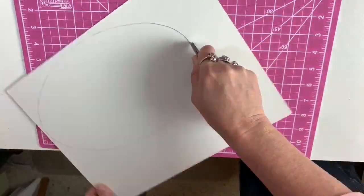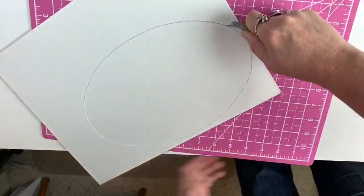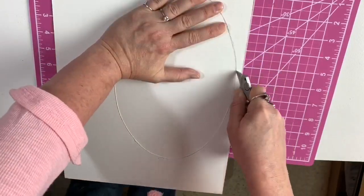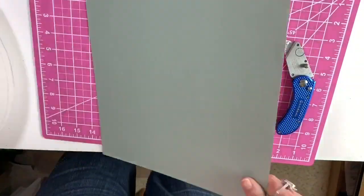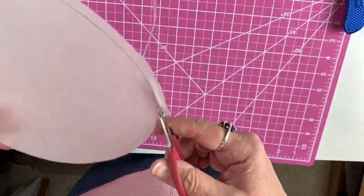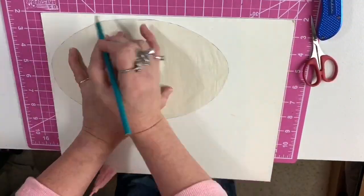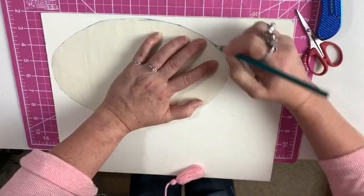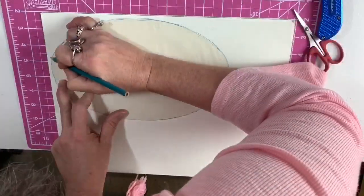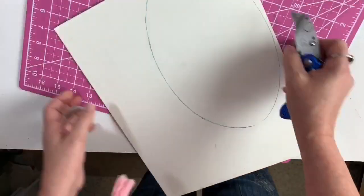So here I am cutting out the pieces. This is going to be the larger piece for the back, which I am going to cover with fabric. I highly suggest using this exacto knife, which has a curved handle — so much easier to use than a straight one, and it folds down so that little children aren't going to hurt themselves. Now I'm trimming off that quarter inch so I can cut the second mat. Trace around it again with just a pencil. And now cut it out.